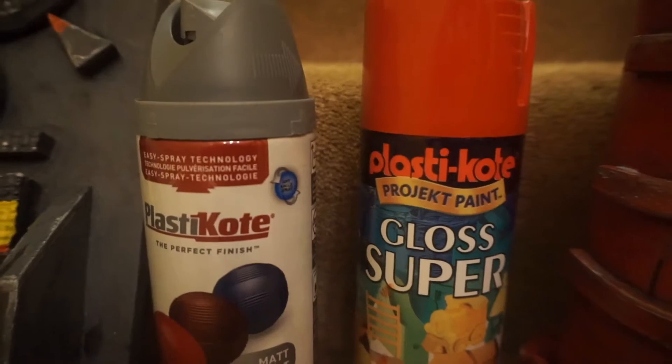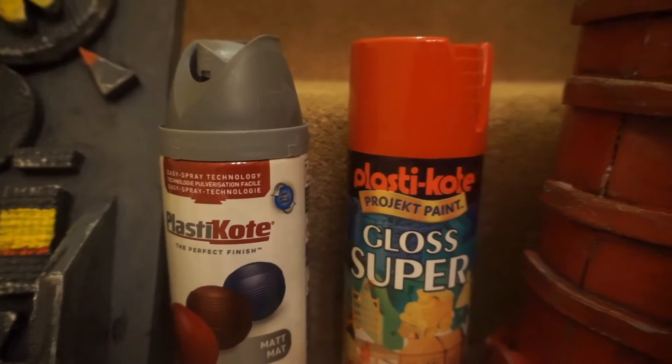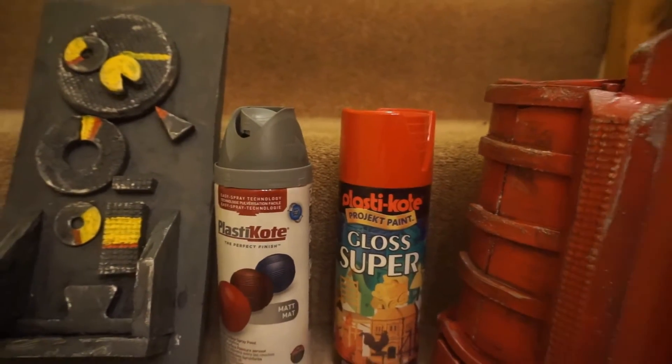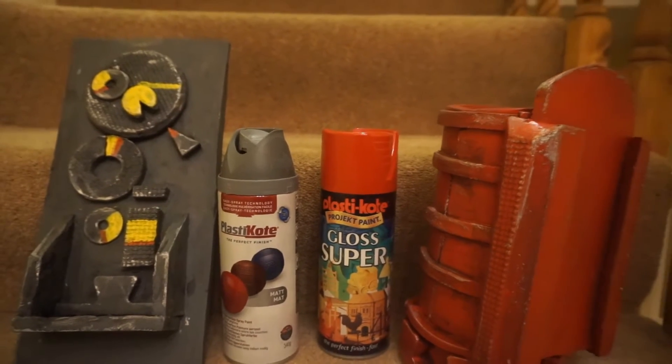Previously I looked at some Plasti Coat paint. Here's an Eastern Block style grey control panel and a red Vambrace that I made in a previous video. I've been led to believe that Plasti Dip is very similar to Plasti Coat but just another name, however some people say that Plasti Dip and Plasti Coat are very different. So let's look into it.